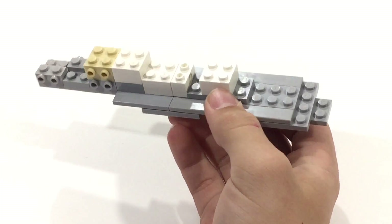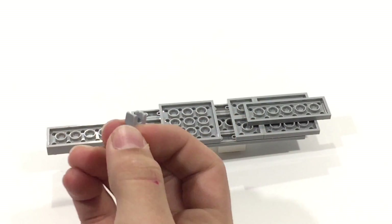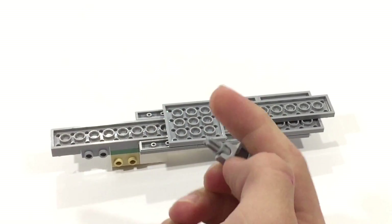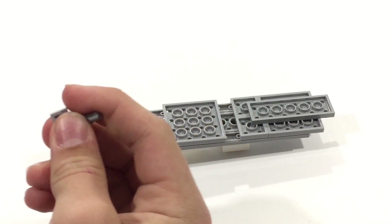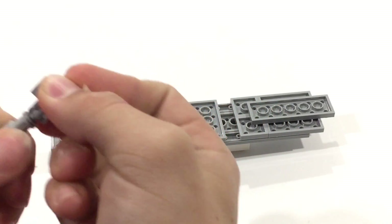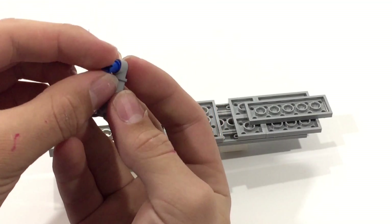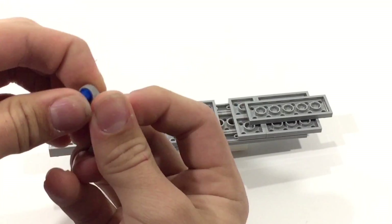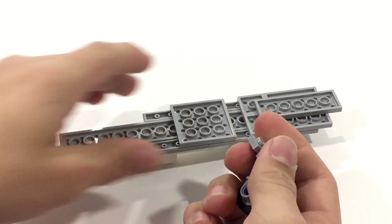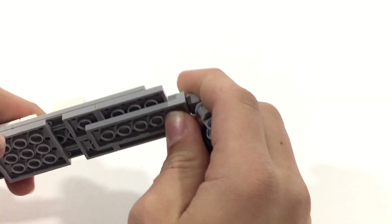Now after you've done that, flip this thing back over. Take one of these — it's a Mixels joint, they're sort of new — and take a ball joint that adapts to an axle at the end. Stick that in just like that. Put another one of these in — you can use whichever one you want. Turn it around. The next step is to put a peg with a stud on the end of it. Stick that right in there, then take your tire and stick the tire right there. Stick that right at the end here, just like that.